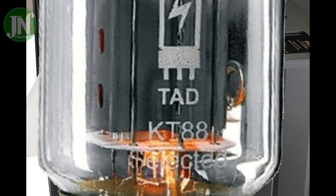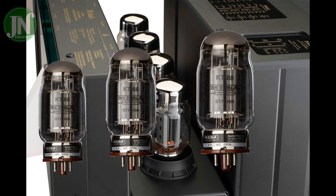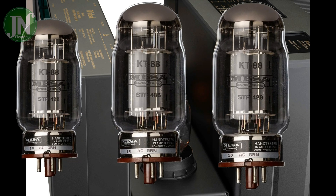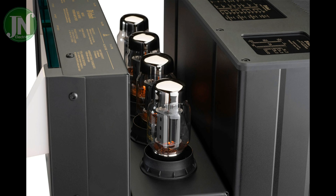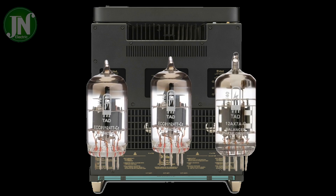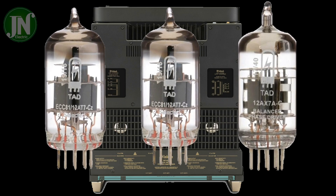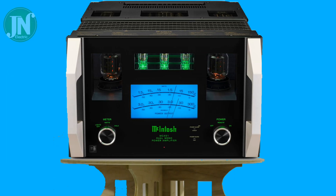This amplifier does look unique. It is two monophonic circuits which consist of an amplifier circuit that uses solid state and vacuum tubes. The pre-amplifier input section consists of three vacuum tubes, and the power section consists of four vacuum tubes. The power capacity of the vacuum tube is 150 watts, while the power capacity of the solid state is 300 watts.